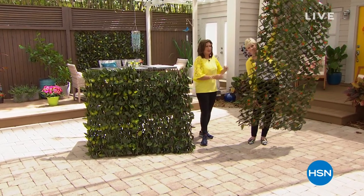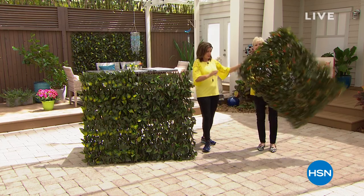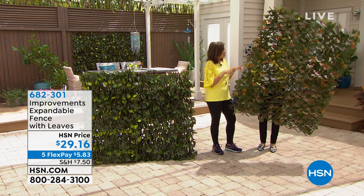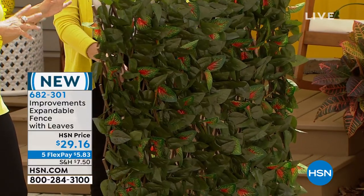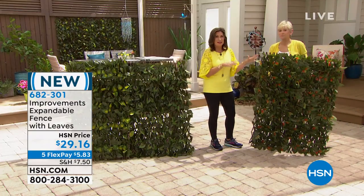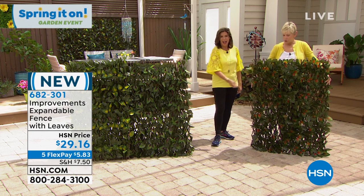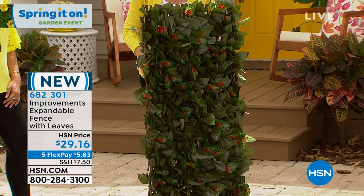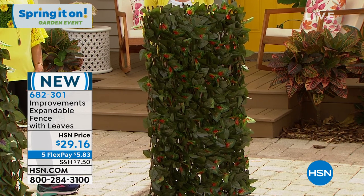We've got the coolest thing for your party, your yard, or anywhere you want to put it. It's a fence — an expandable fence. It's not just a trellis; it actually has leaves woven all the way through it. I can't even believe this is $29.16. We aired it one time this morning and it absolutely flew out the door. If you're looking for a couple of these, grab a few because you will find a zillion places to put it. It comes in a box with a string — you simply take off the string, find the area you want to enhance, and go.